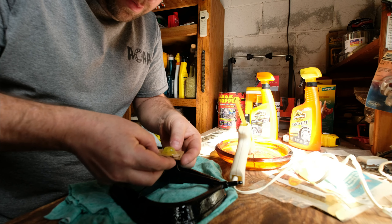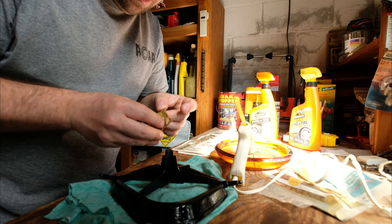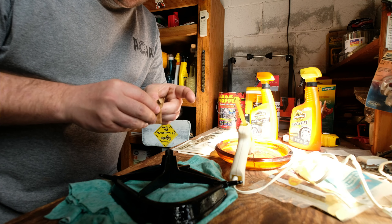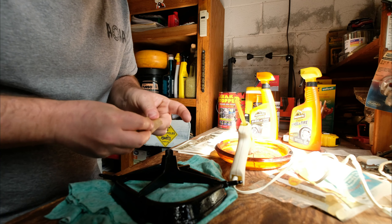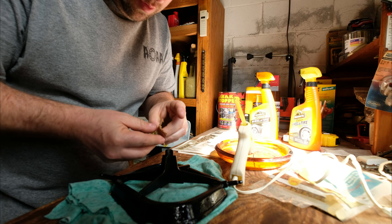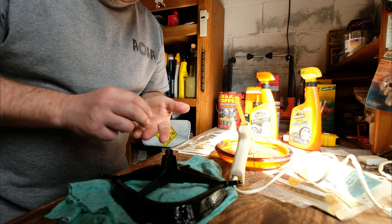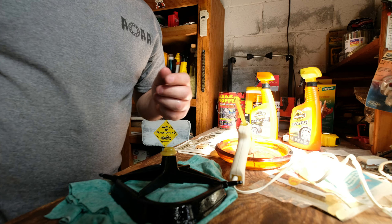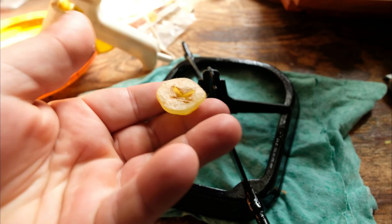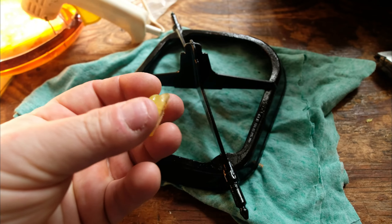I'm going to pull this off now — it cured, dried just enough. Let's see if we can pop this off the cardboard. I didn't think about putting the bearing grease on the cardboard. There's a little bit of cardboard right here, but I can get that off. It's still a little warm.